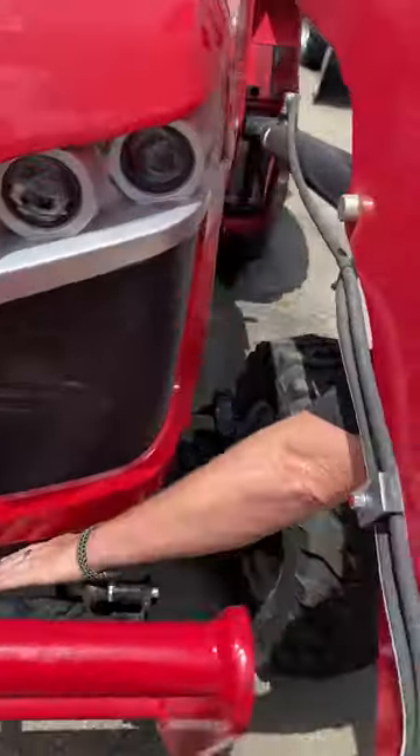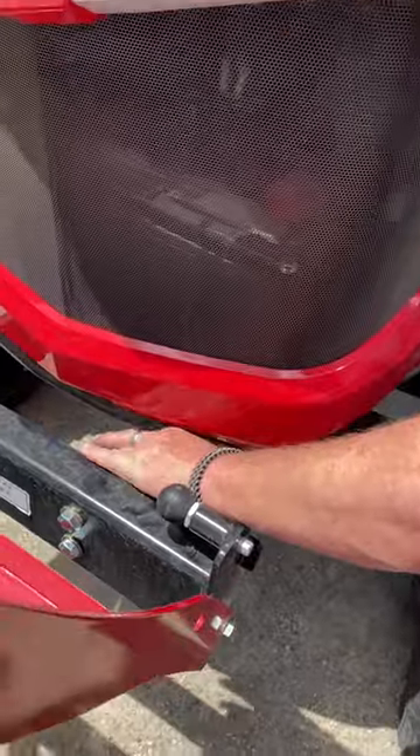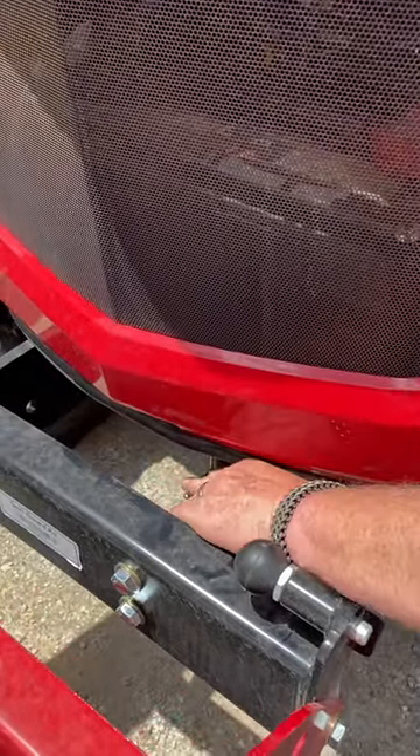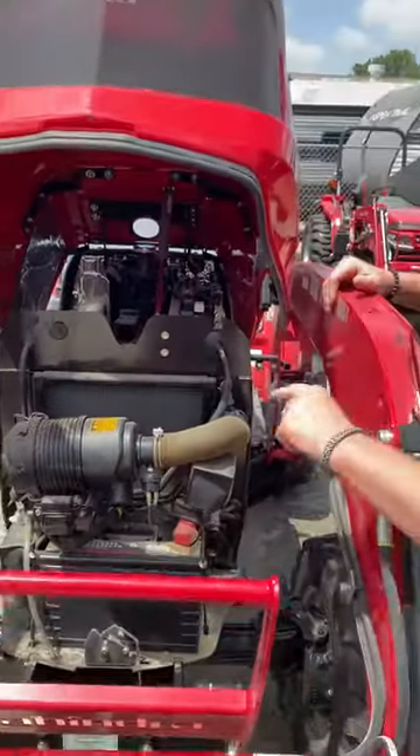Here would be your hood latch right here. You've got to press it down, but it's not going to come up — you actually need two hands or an extra body to help lift it up. So that's how that does.